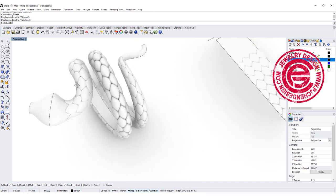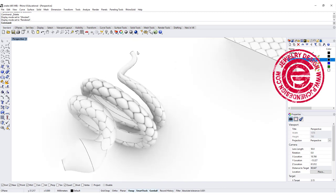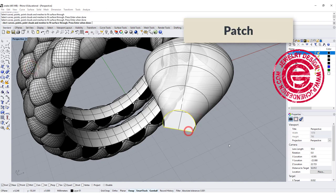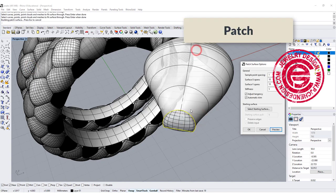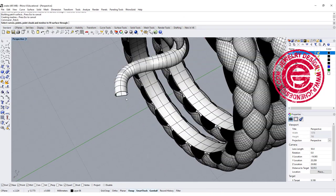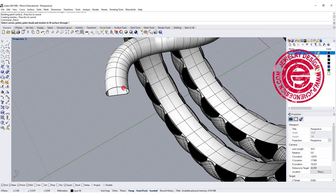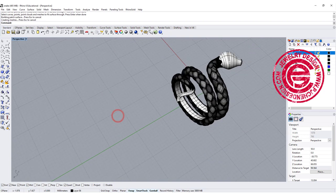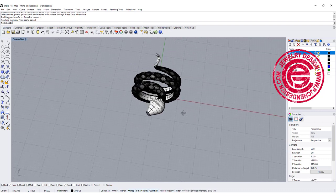Now we are going to finish the rest — close the mouth at the end and also do the eye. To close both ends, we are going to use the patch command. Select this curve and that curve, preview it, and if it's not puffy enough, you can use a sweep tool to make it really puffy. For this demonstration I'm going to stay here. Patch one more time, clicking here and here, and if you like that you can just join them.